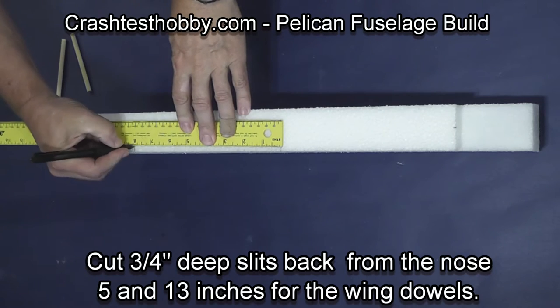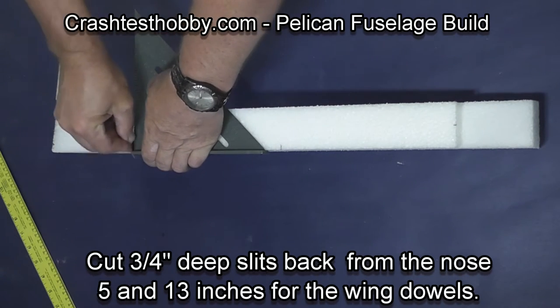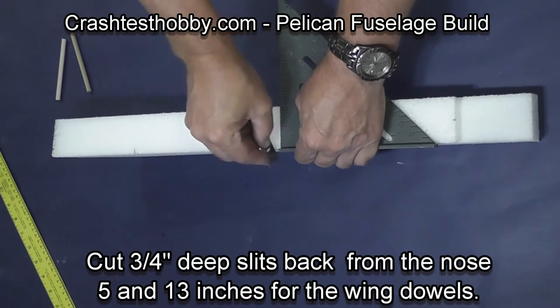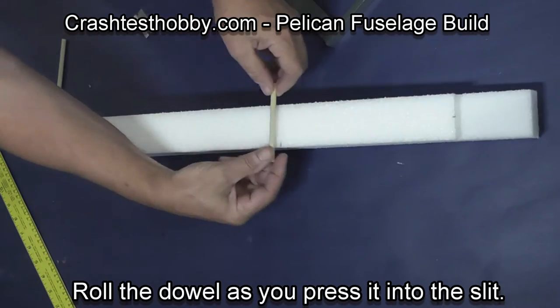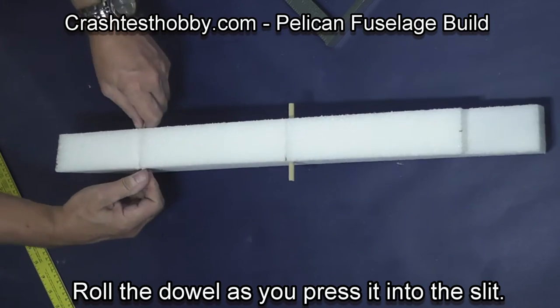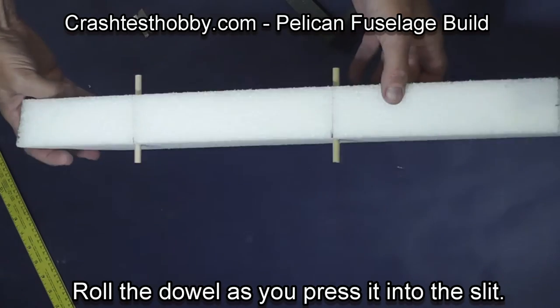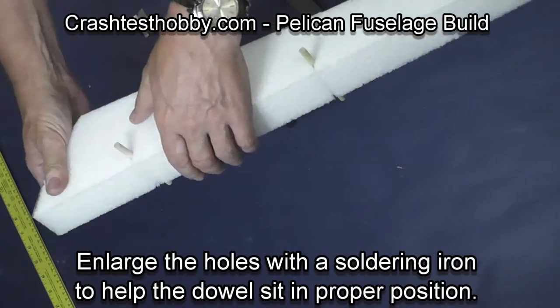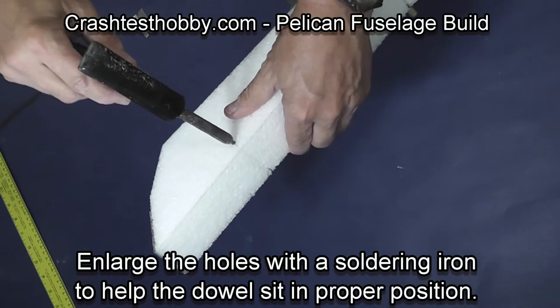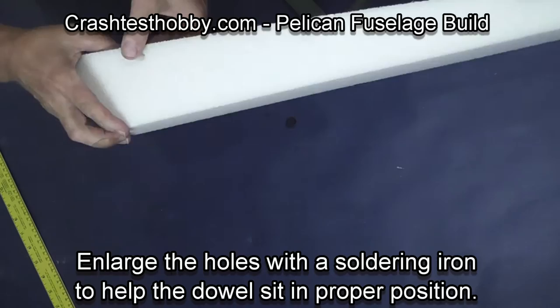Apply the glue to the foam so that it won't cool before you get done. You're now going to cut two slits in the top of the fuselage three-quarter inch deep — they're back five inches and thirteen inches. You're going to roll the dowels in as you press them into the slits. I pull them out and enlarge the holes slightly with a soldering iron so that the dowels will sit exactly where I want them.